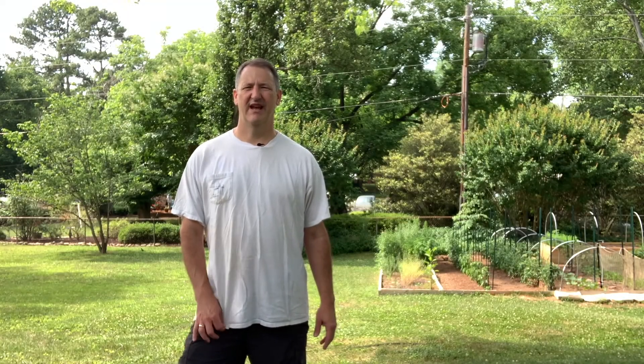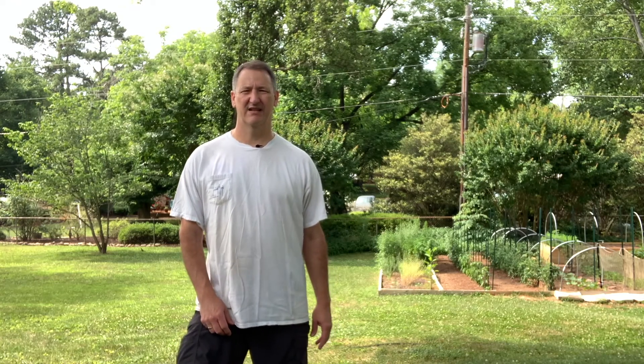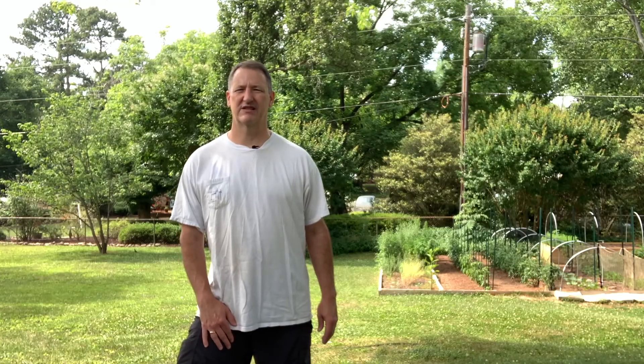Mike, what you up to today? Today we're going to go down to the garden and we're going to take a look at all my pepper plants and tomato plants. We're going to go down there and see how they're progressing, what's coming in and what's not. So come on with me, let's go down to the garden and take a look at some of these plants.